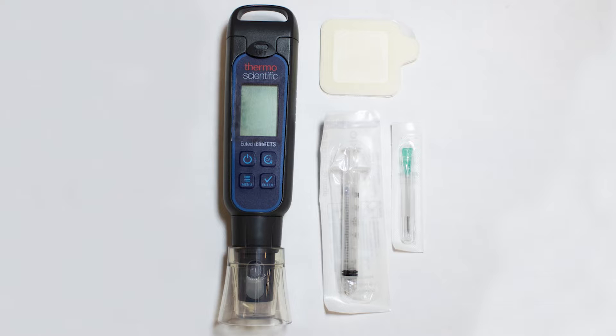Shown here is the equipment needed to perform the testing: a conductivity meter, a Bresli patch, and a 3 milliliter syringe with needle. Distilled water, such as the kind that can be found at the local grocery store, will also be needed.